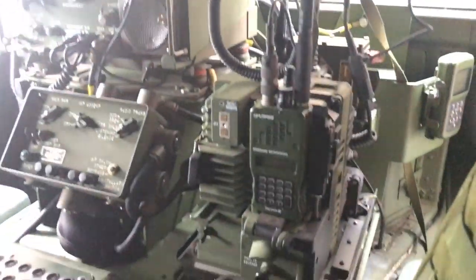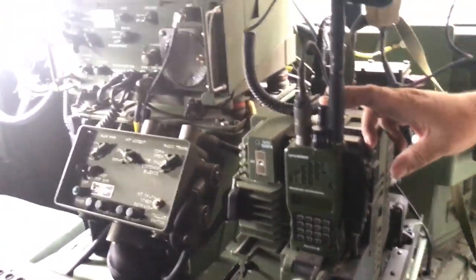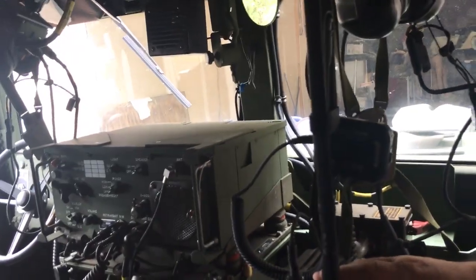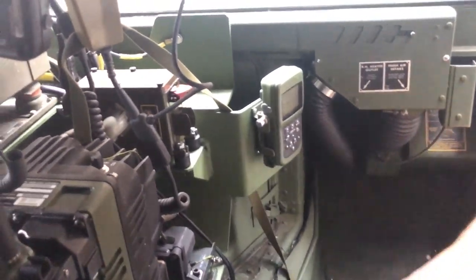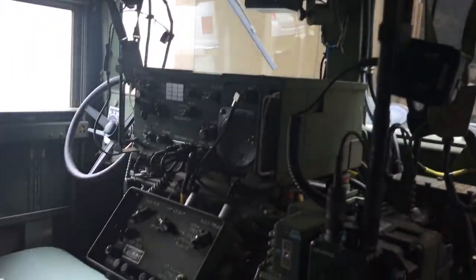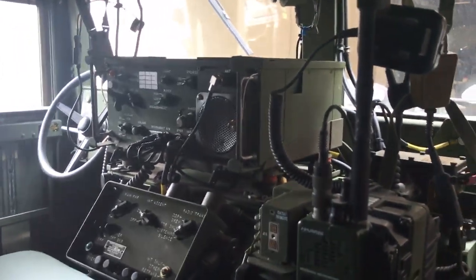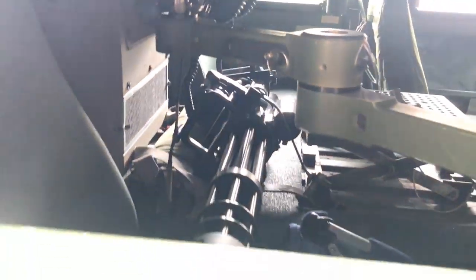They use the TCA radio since it operates on civilian frequencies, so they can use it for playing airsoft. The RT-524 works, but the problem is it's really only on military frequencies, so Andy doesn't often turn it on because he doesn't want to accidentally key up the mic and get into trouble transmitting on military bands.